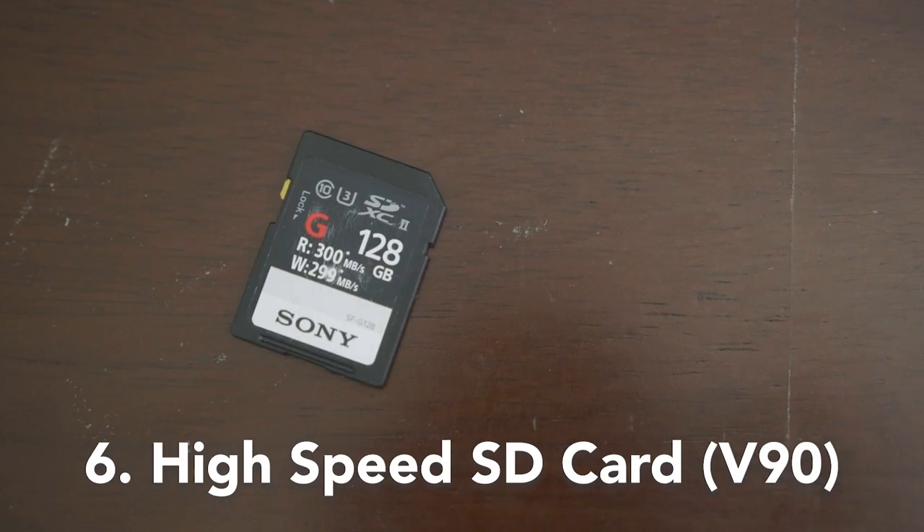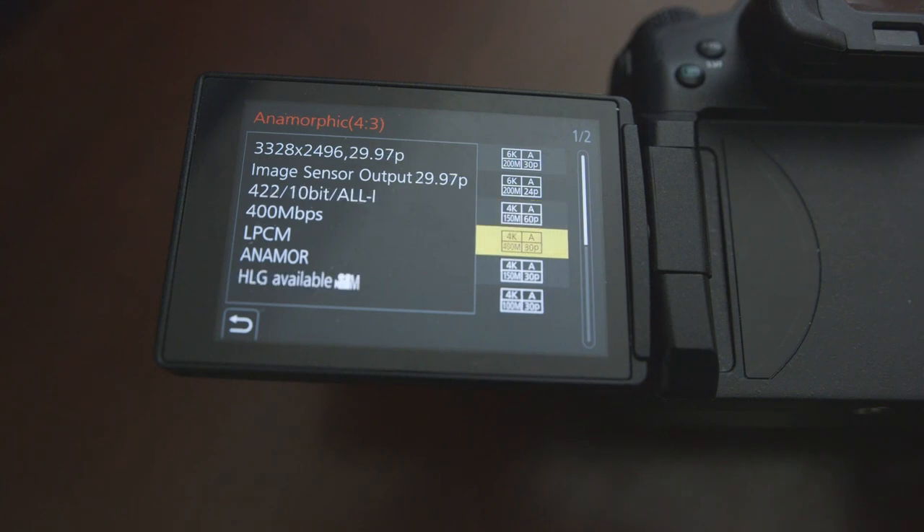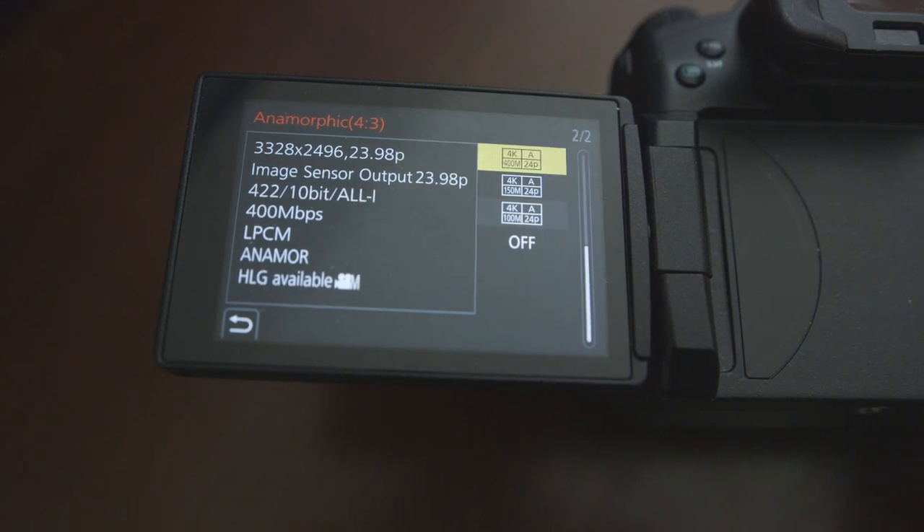These just drop right into your matte box so you can control the look you're going for. A high-speed SD card will let you shoot higher resolutions like 6K anamorphic or higher bitrate options like the 400 megabits per second one. I recommend using a V90 SD card like the Sony one that I have, or any other V90 option. V60 is maybe passable, but I would really recommend just going for the V90.